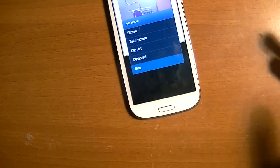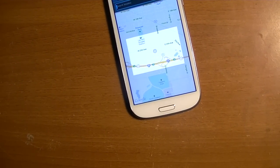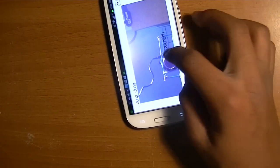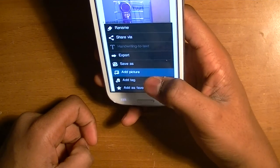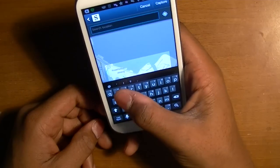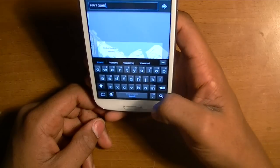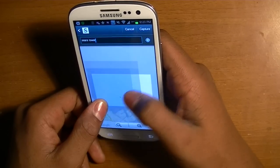Map is a good thing to use if you want to beam — use your NFC thing and touch your phones together to share it. This is good for sending directions or giving people a map. So I can do a map of where I want to go — like the Sears Tower in Chicago.